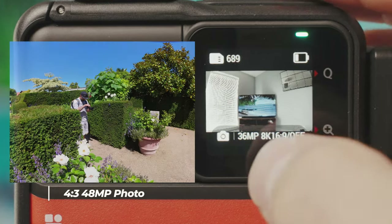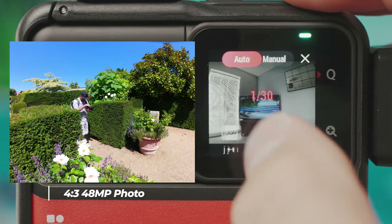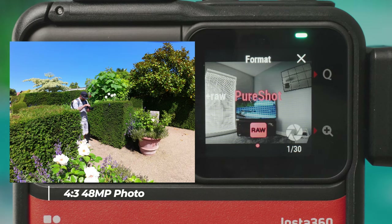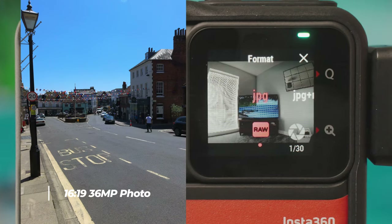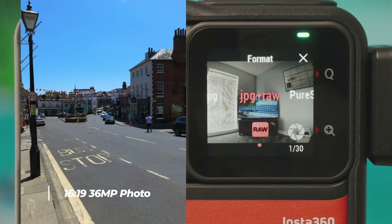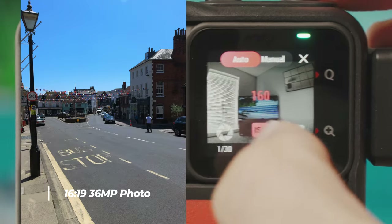Regular photo mode has the usual options with a timer at the bottom. Swiping from the right gives JPEG, JPEG+RAW, and PureShot. PureShot is a pre-edited JPEG — it outputs as JPEG but edits it to look a bit cleaner, like turning up the clarity slider in Lightroom, great for social media. If you just want the straight JPEG choose JPEG; if you want to edit as a RAW file choose JPEG+RAW. You can also change between auto and manual exposure.